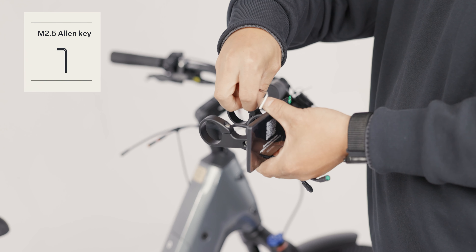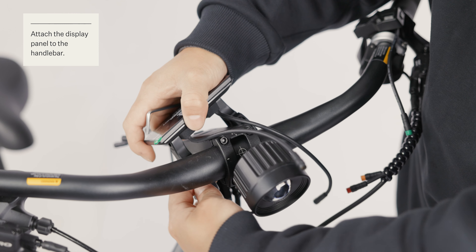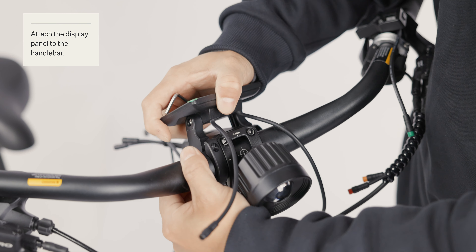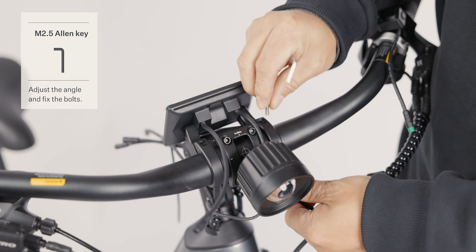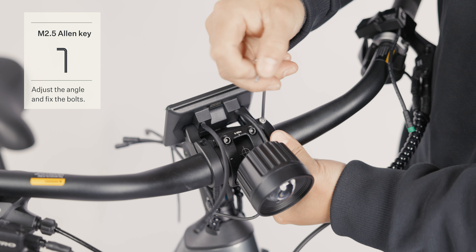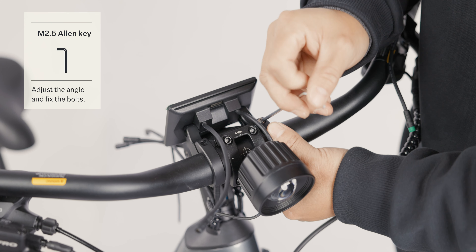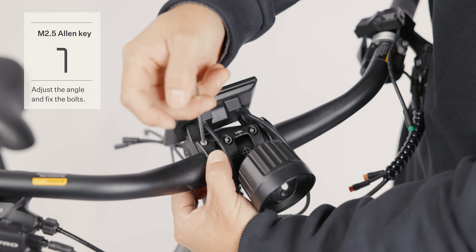Grab the M2.5 Allen key to remove the screws on both sides of the display. Install the display onto the handlebar. Secure the display using the previously removed screws and then adjust the angle to one that fits you.